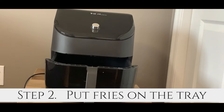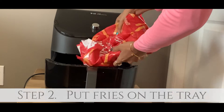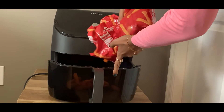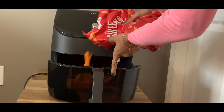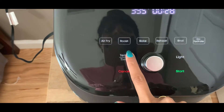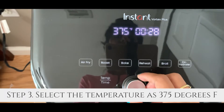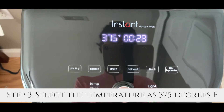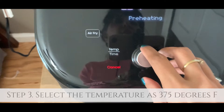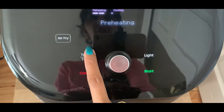I'm putting some frozen fries in the basket. The next thing is to select the temperature using this button and knob. I need 375 degrees Fahrenheit for the french fries, so I've set that. Now I'm going to select the time.